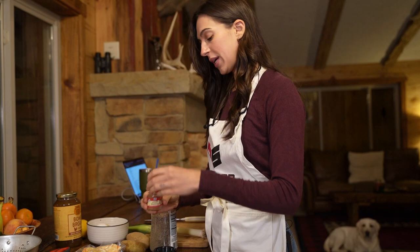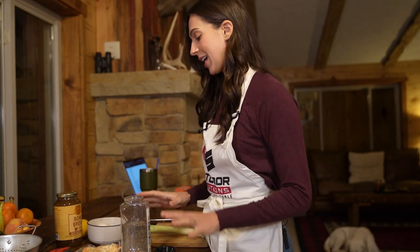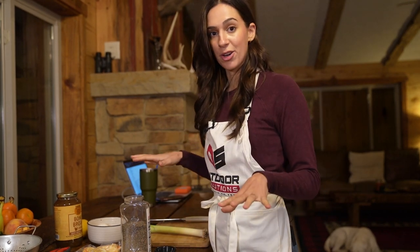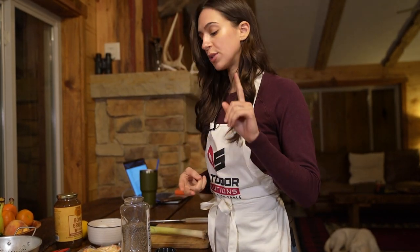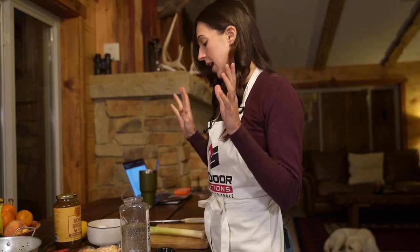First thing I'm doing before I turn the stove on and begin cooking, I need to prep all of my ingredients. I need to chop my vegetables, measure my spices, and prep my pheasant. Step number one is measuring my spices.